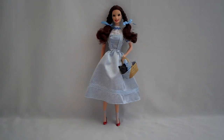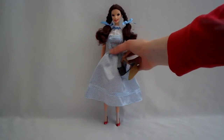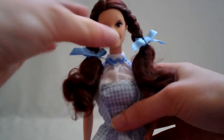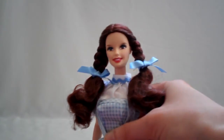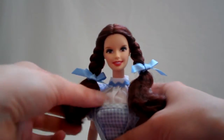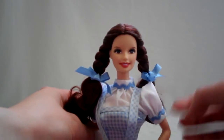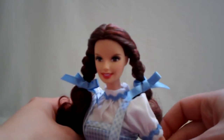The actress Judy Garland was only 16 years old when she played the part of Dorothy Gale. However, she's playing a younger character - Dorothy in the script was supposed to be 12. But she did a convincingly good job, I must say. I love this face of Judy Garland, or Dorothy's face, of the Barbie doll. It looks to me like Dorothy from the movie.